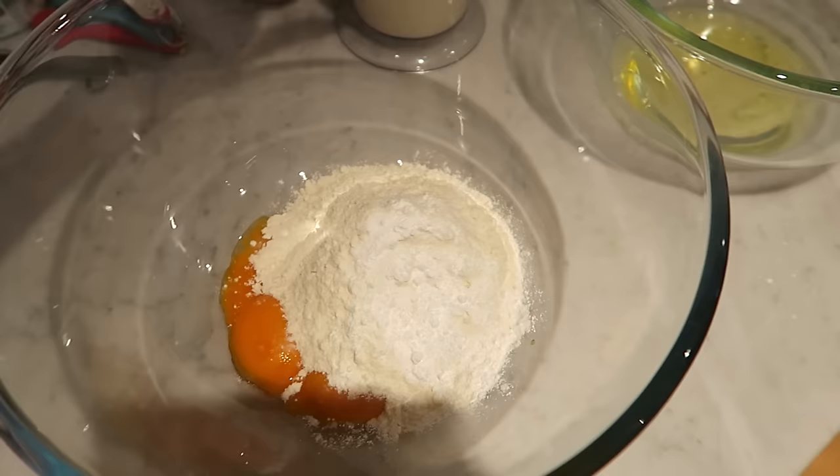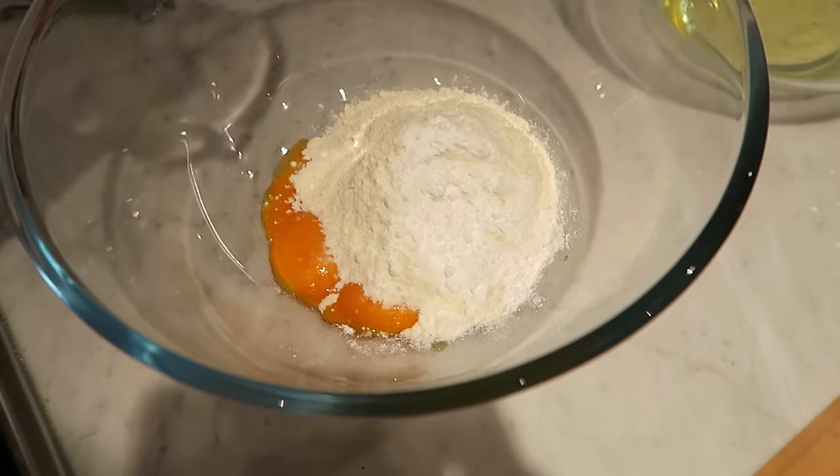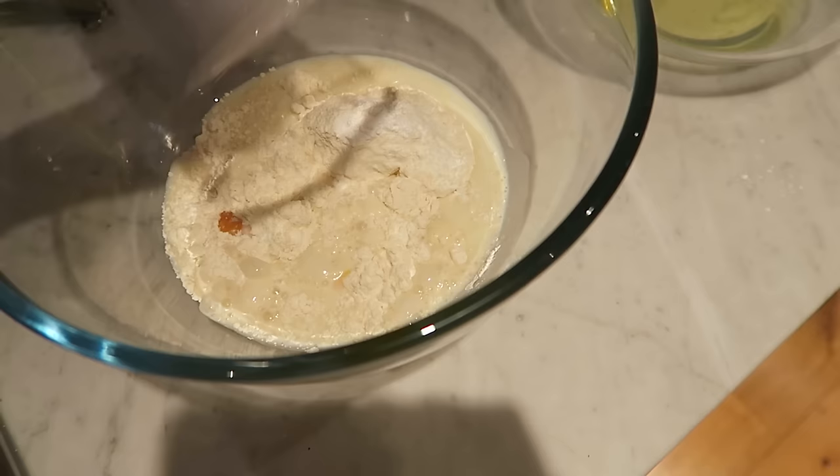Maybe I should add a pinch of sugar to balance it out. We could just put a lot of sugar on top of them. Adding the milk, and then we can whisk all that together.